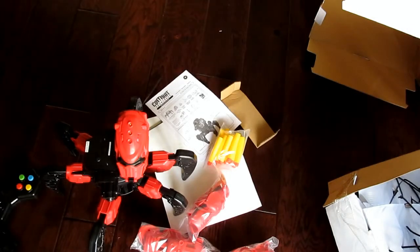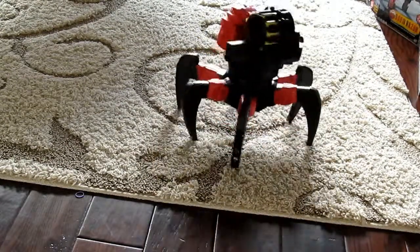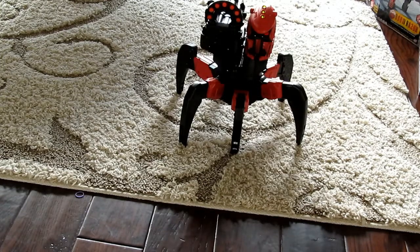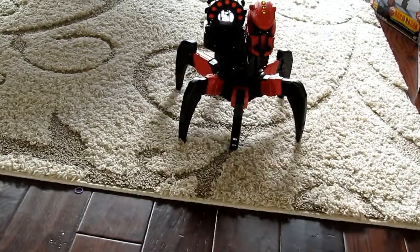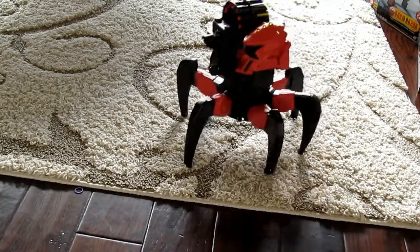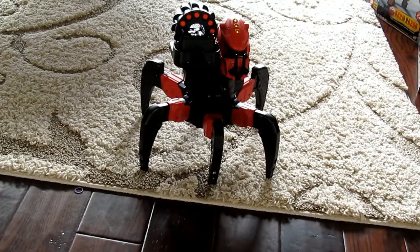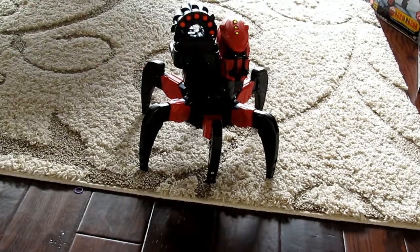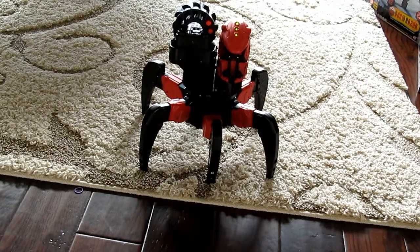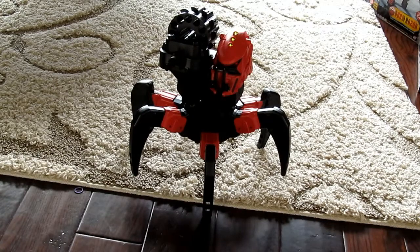So let's look at how this thing goes — as you can see it runs pretty well and looks pretty cool. The direction you're aiming the head is the direction it drives, and then you can shoot the little darts which are supposed to go 25 feet, which is pretty cool. It has a little laser but it isn't very useful because it's too wide of a light to actually aim with. It does get jammed every once in a while, but then you just push the dart back in and it will fire again.